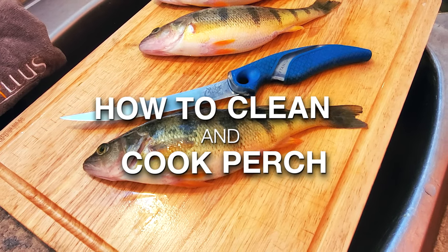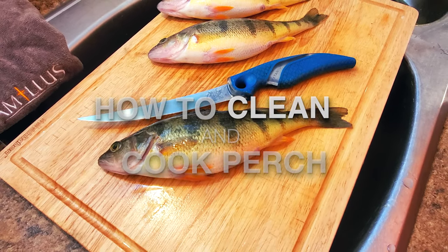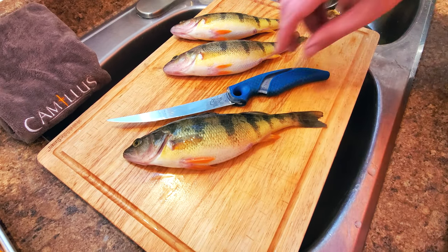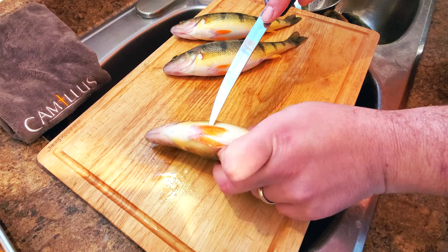When it comes to cleaning perch there's many ways to go about it. This method is one of my favorites mainly because it's the best way I've found to use the most meat possible, and secondly it's really quick.